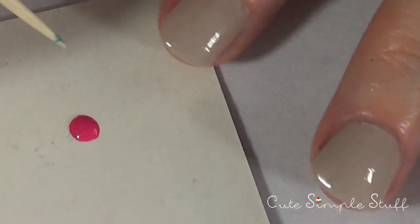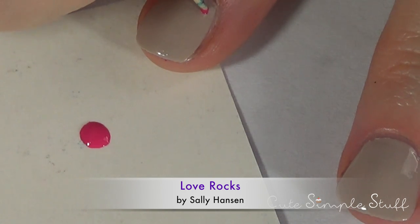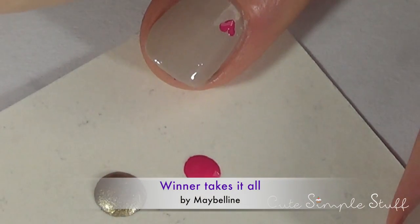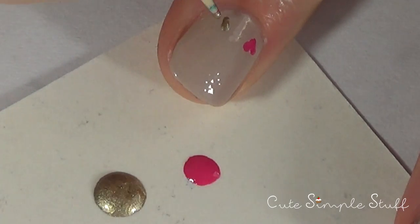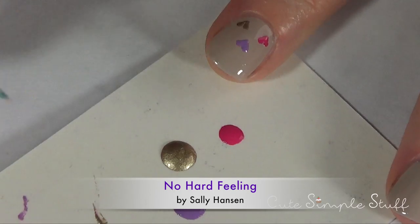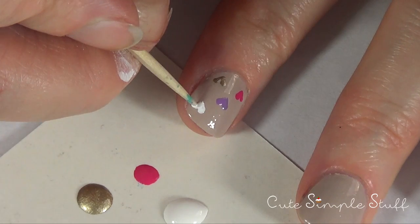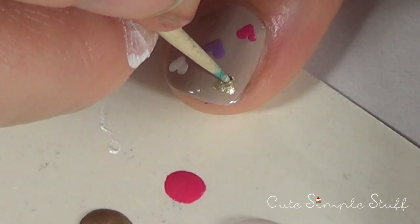Now it's time for the fun part — the hearts. The hearts are pretty easy, just apply one dot of paint and then drag it towards the right or the left, depending on what side of the heart you're making. I started with a pink one and then I'm moving on to the gold one, and I'm using a toothpick for this. Then I'm using my lilac or purple one, then going back to the white that I used to make the envelope. Make your hearts as big or small as you want, then finishing with the gold one again.